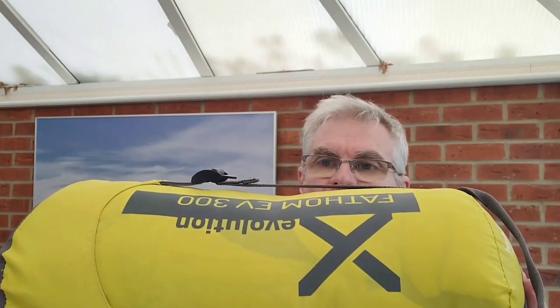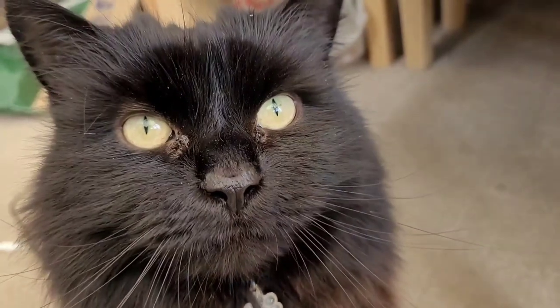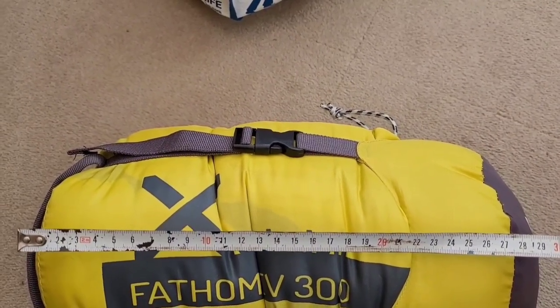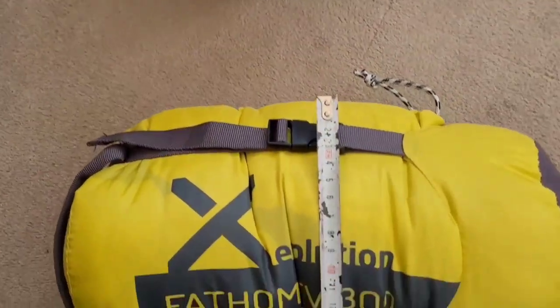The bag's fairly lightweight at 1050 grams, which is actually quite a lot lighter than the bag I had been using in the summer. It packs down fairly compactly — that's just as it is without compressing it — but it can be compressed down quite a lot, which gives me more space in my rucksack for non-essential luxuries. When compressed it's about 30 centimetres long and around 16 centimetres in diameter, although I suspect you could get it further if you wanted.